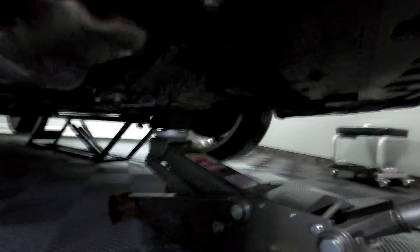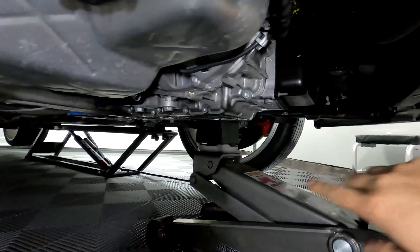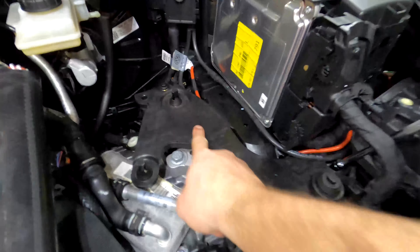Make sure you have enough room in front of the car so you can operate the jack handle. For the driver's side mount or the transmission mount, I'm going to put it right on the bottom of the casing here — just barely support it, put a little tension on it, and that's really all you need.